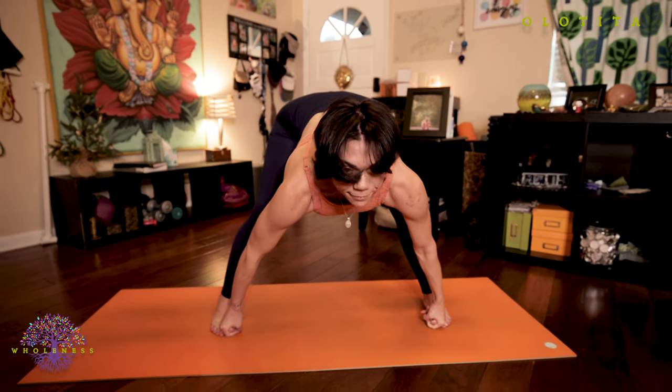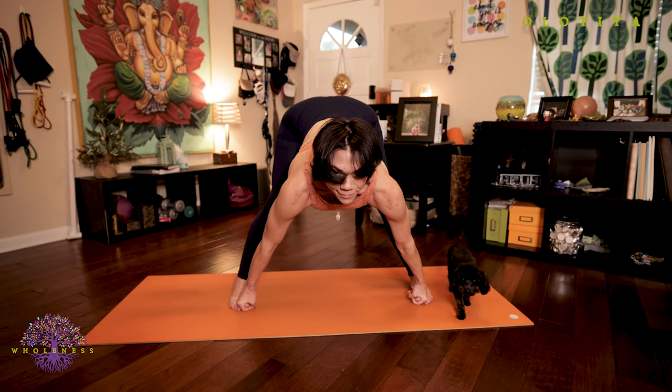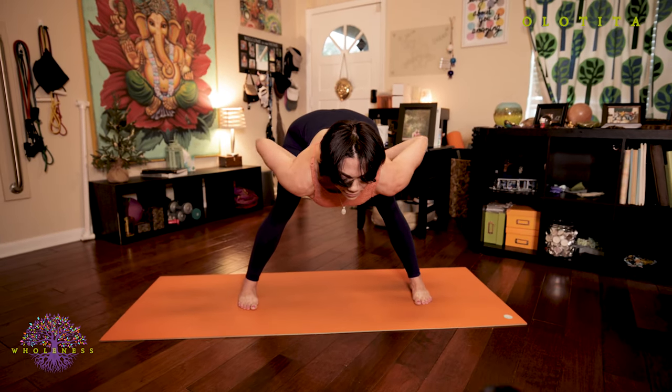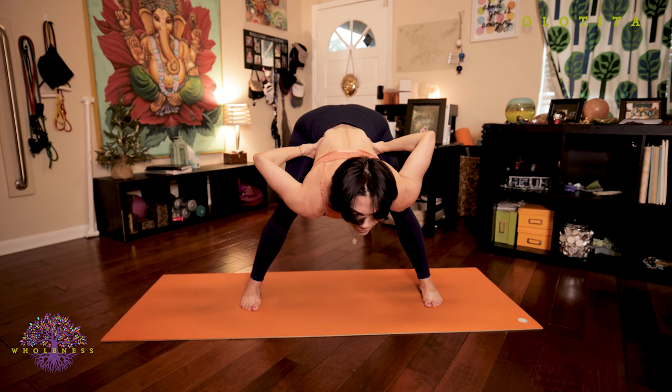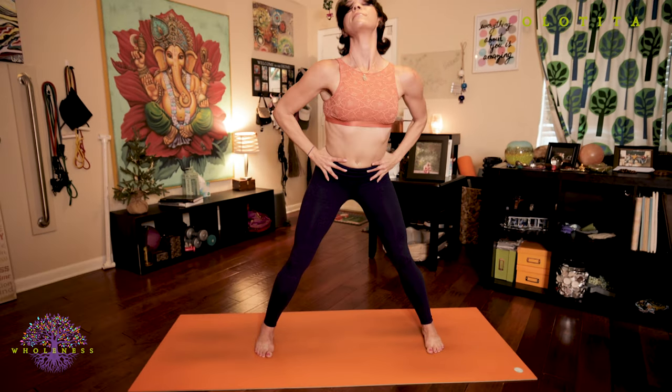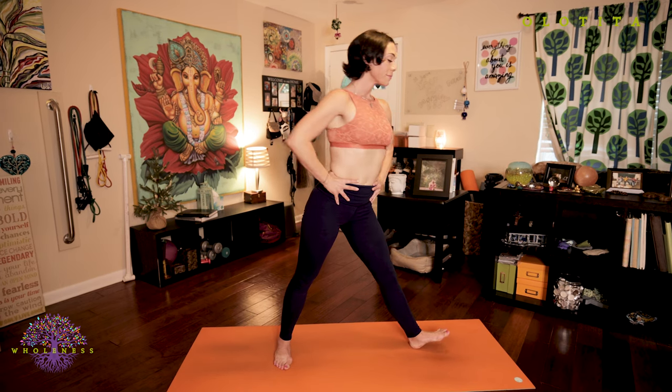Inhale, lengthen your spine, look forward. Exhale, hands to your hips but stay folded forward. Inhale, body rise. Exhale, return back to Samastitihi — equal standing posture at the front of your mat.